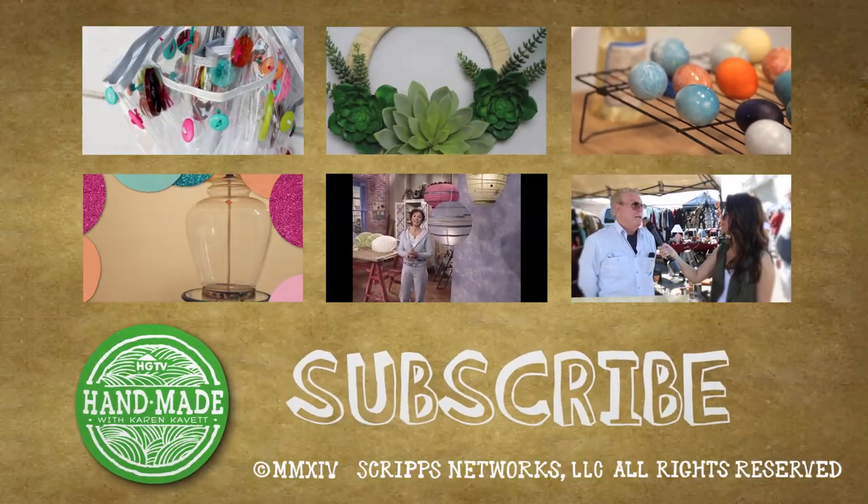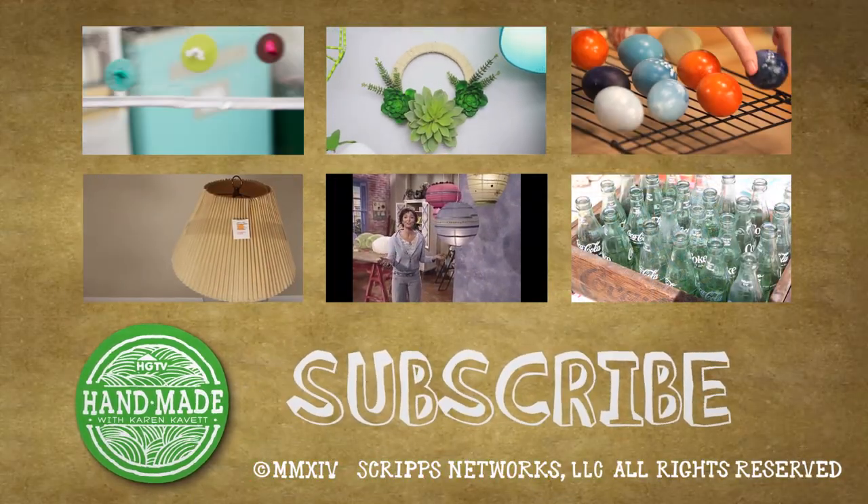So that was the week on HGTV Handmade. We actually just passed 50,000 subscribers this week, so thank you all so much for always watching and always supporting us. We can't wait to bring you even more fun DIY videos in the future. See you guys next week. Bye-bye!